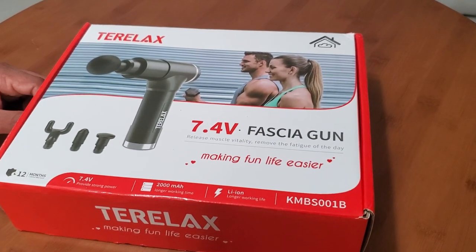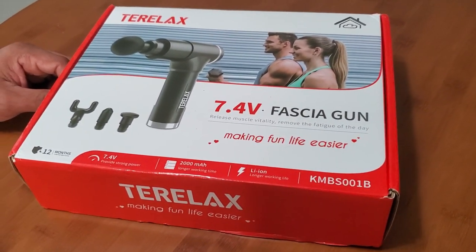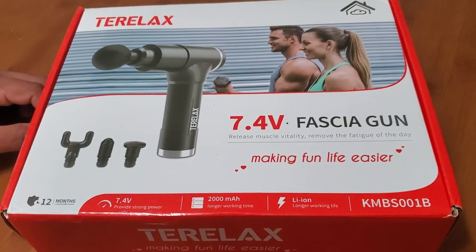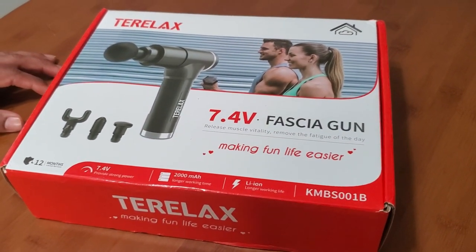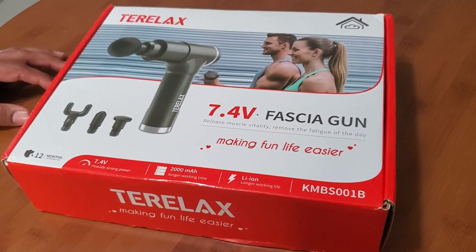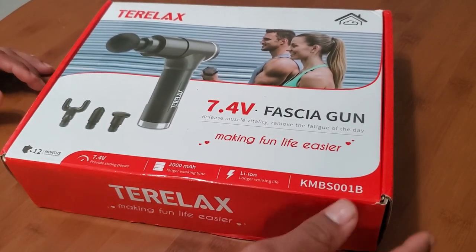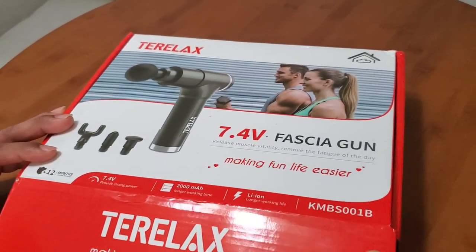This is the box we received in the mail — the Teralax fascia massage gun. It says right on the box that it comes with a 12-month limited warranty, which is great to know just in case there's any malfunctioning with the device. It also has a long working life, which is good to know. Julio is going to go ahead and unbox it so we can see the massager and all the features.